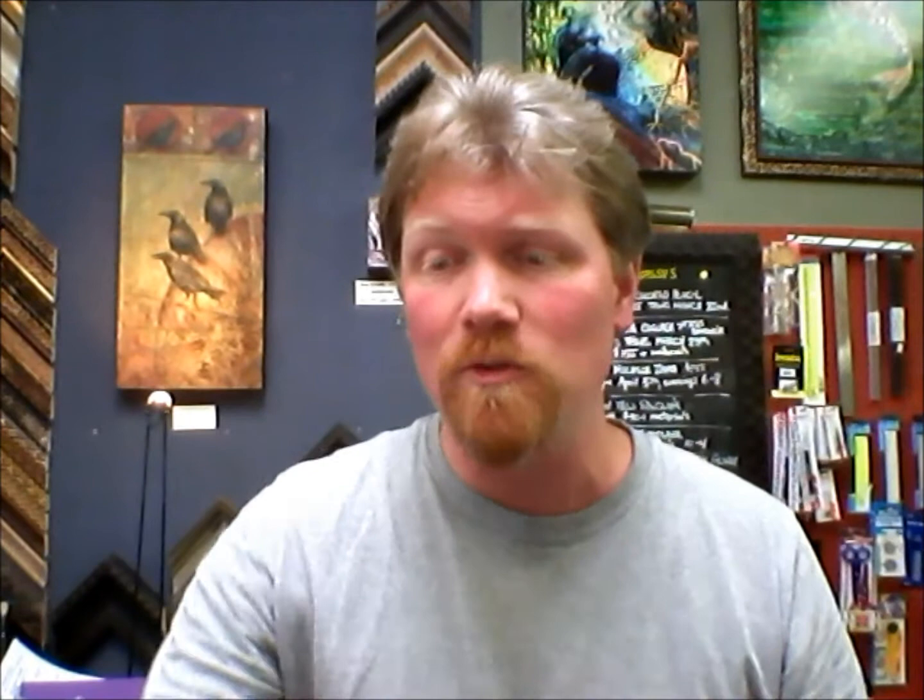While we have these travel brushes here, through the end of May, if you come down and buy one from us, we're going to give you a little travel water bucket. This has two separate sides so you can have one side for clean water and one side for dirty water — two separate containers so you can rinse your brush off. It doesn't leak; it's got a nice snap-tight, watertight enclosure, so you can really take this with you and not worry about it leaking in your bag.